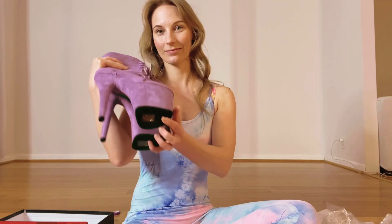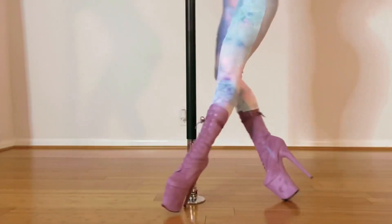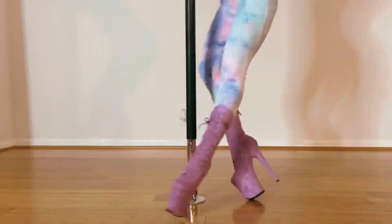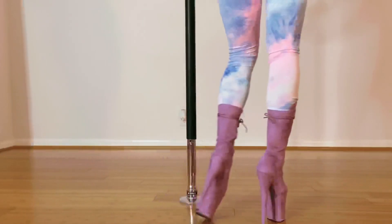These are eight inch boots, by the way, and always remember to take the sticker off the bottom of your shoe. Here's what they look like in action — let me know what you think about them in the comments below.